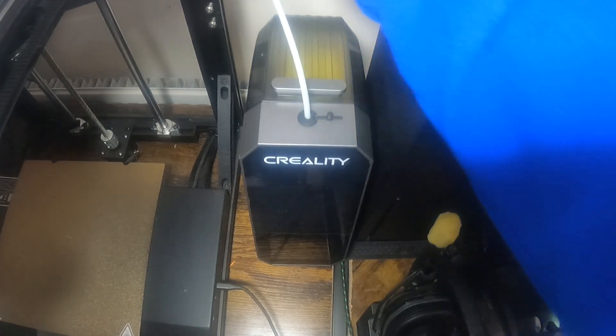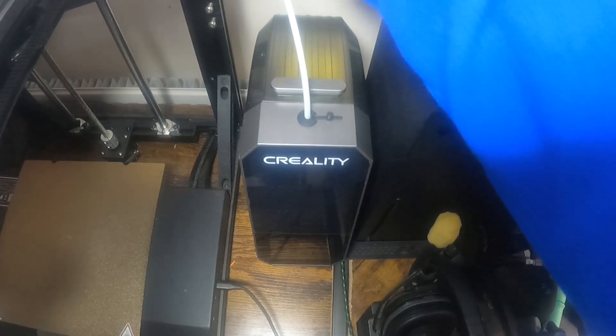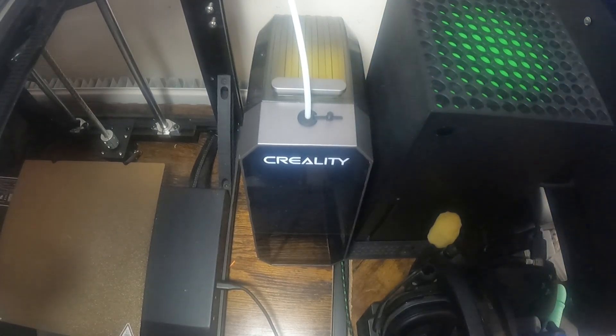It sits quite nicely next to the printer, although I would have liked it to go back a little bit and go directly into the filament sensor, but unfortunately the way my printer sits I couldn't go back any further. I'm just feeding the filament through the hot end now to get it ready for printing. Once that's ready I'll set it off with a print and go through the menu system on the filament dryer.